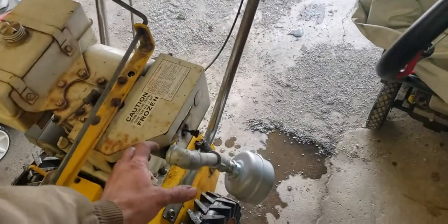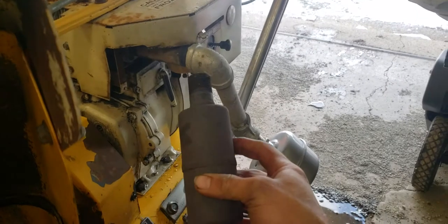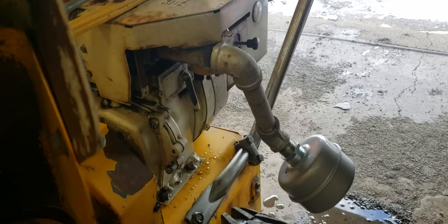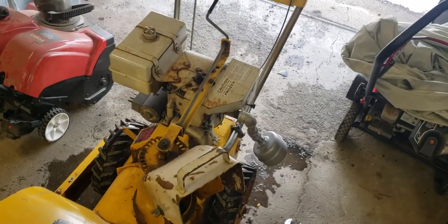One thing I might do instead of having this muffler run out and down like this is just stick the big muffler right out here on the side. Anyway, just wanted to update you with that — see you guys on the next video.